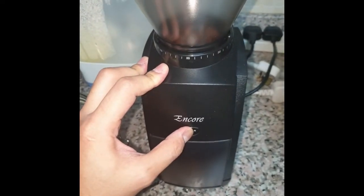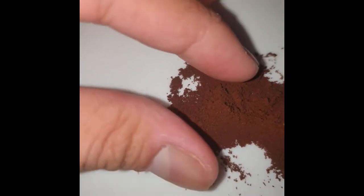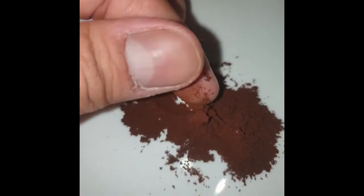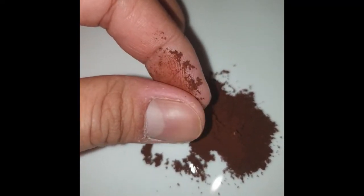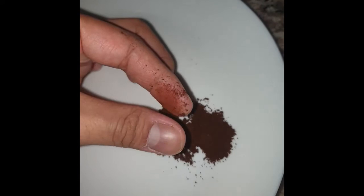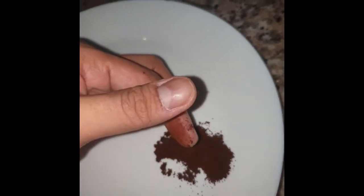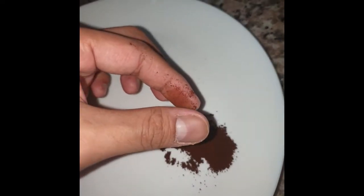So that's the finest grind. It's pretty fine — it leaves dust on my hands if you notice. This is good for espresso because you can still feel the texture; it's not really powder. The Baratza Encore can go even finer than this one.